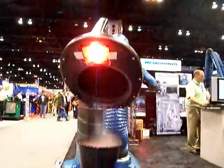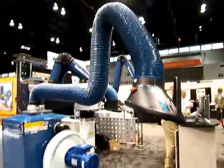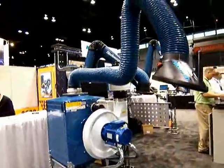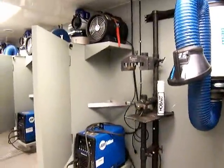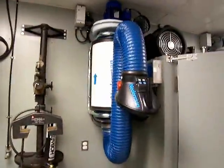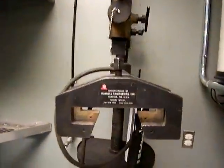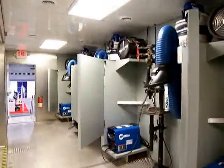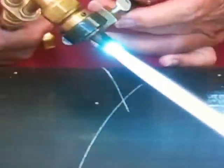New OSHA hexavalent chromium requirements are pushing a lot of welding fume extractors at the Welding Show this year — there were a bunch of them. This mobile welding training unit in a 40-foot tractor trailer rig also had some fume extractors, along with Miller XMT-type inverter MIG and stick machines, triangle engineering fixturing, and about 8 booths with a classroom area.